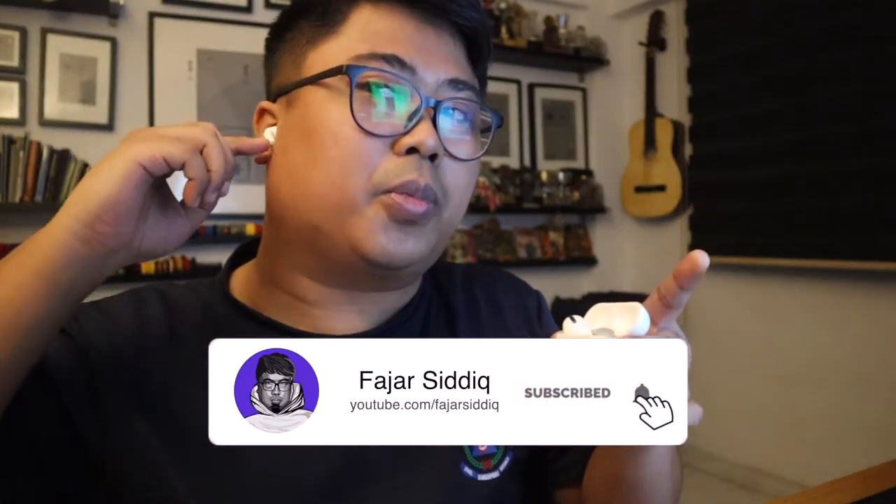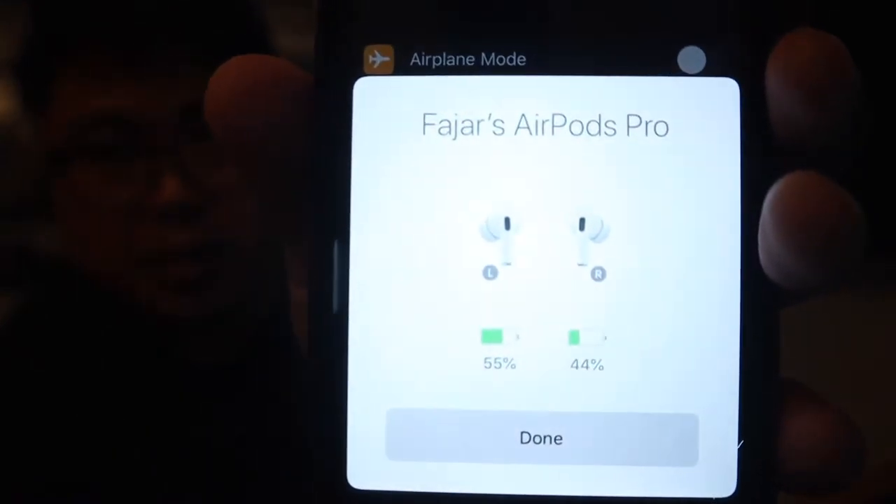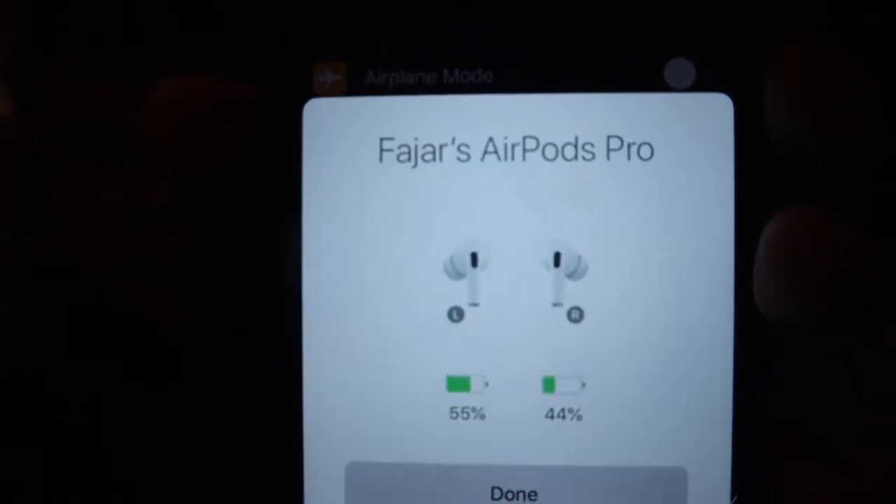It's kind of popping out like that — see, yeah, and then the left one. Wow, it's quiet now. It's very quiet, I can't hear my voice in my body. Okay, let's put this away. This is my name — Fajers City, Fajers AirPods Pro.